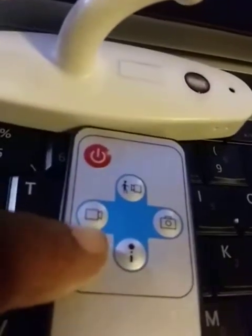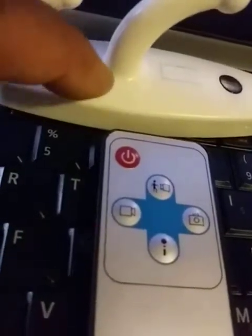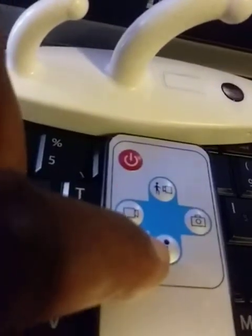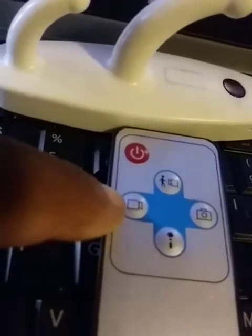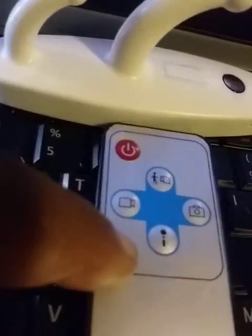Looking at the remote control, this is the power button, this is the motion detector knob used to put the camera into motion detection mode, this one is for standby mode, this one is for taking video, and this one is for taking pictures. Basically, you don't need the video and picture buttons if you're using this device as a spy camera.